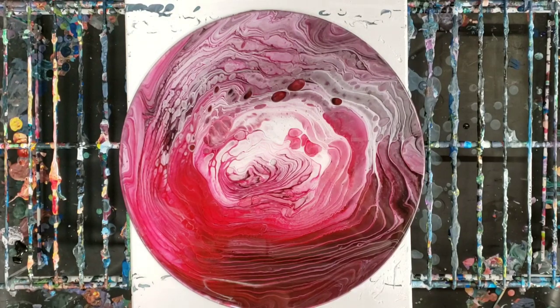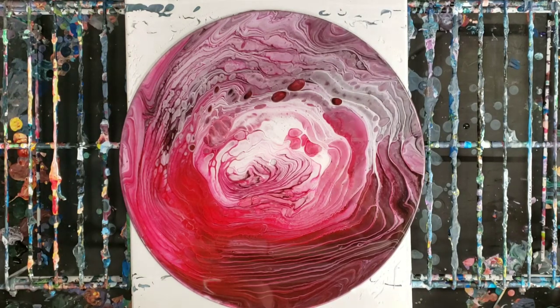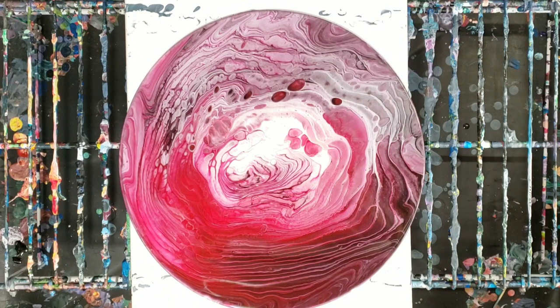So there you guys go, it's really that simple. It takes about 24 hours to dry — usually a little bit less, but it depends on the temperature of the room — and then it is ready to go. I hope everyone has an amazing, amazing Valentine's Day. And I will see you next time.